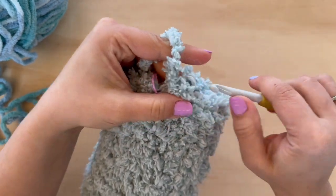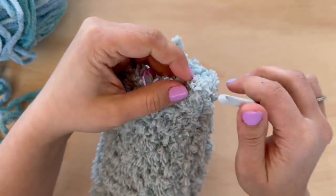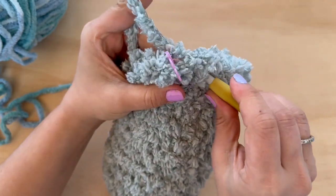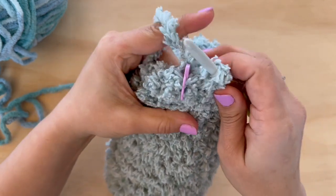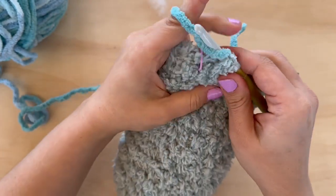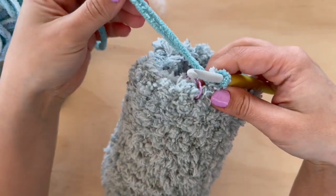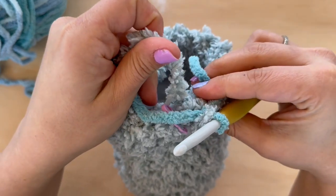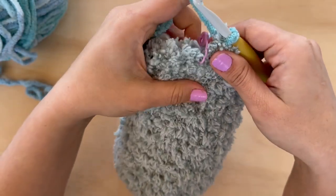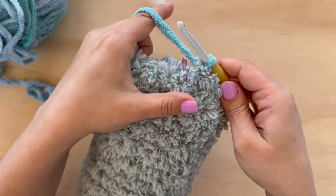When I change yarns I work it the same as when I change colors. For my last single crochet, I insert like normal, drop a loop, and then instead of completing the stitch with my previous yarn, I grab my new yarn, yarn over, and pull through. Now we're ready to go. You can knot your ends together on the inside — that's the beauty of amigurumi, you don't have to worry about sewing in ends or anything showing. Now we are ready to start on the head.